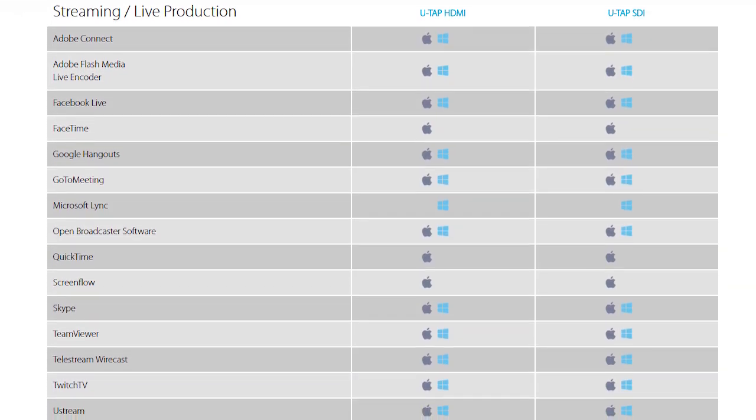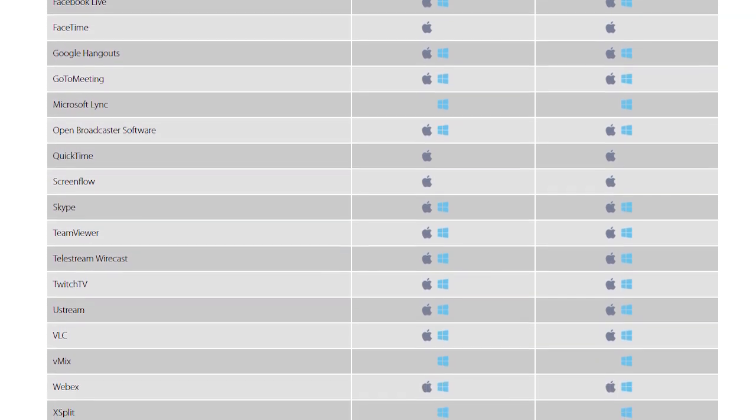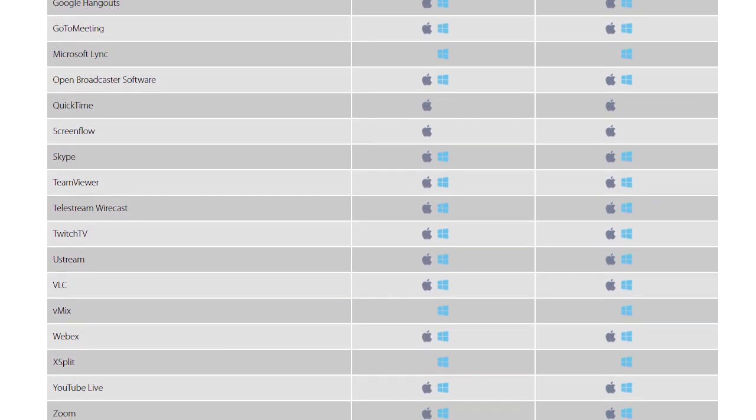The U-TAP is compatible with just about any live streaming software — all the popular ones: vMix, Wirecast — and I even tested it with the live stream producer program that we use, and it worked fine. So that's my recommended setup for live streaming to Facebook or YouTube. If you found this video helpful, give it a thumbs up, and be sure to subscribe to my channel to see all my upcoming videos. Until next time, bye.